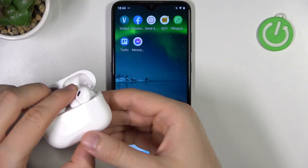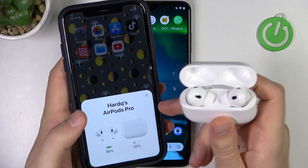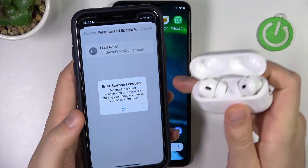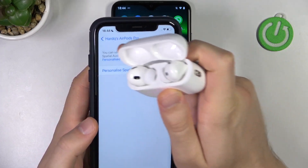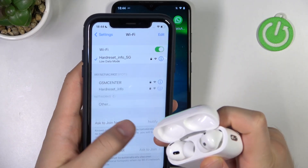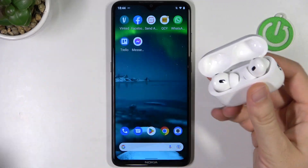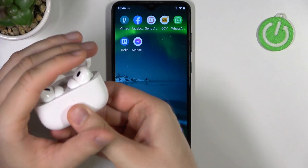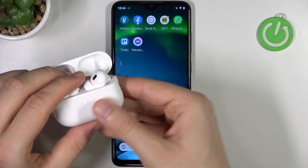One important thing: if you paired them before to your iPhone, I recommend you to simply take them out of there or just turn off Bluetooth on your iPhone. Turn off Bluetooth on any other device first, and then move them to pairing mode, because otherwise they will connect to the other devices you previously paired with.